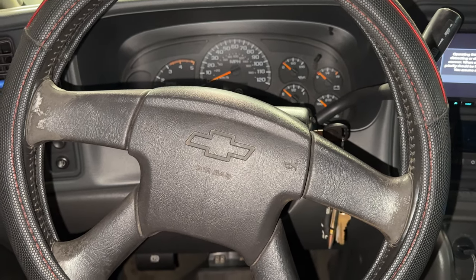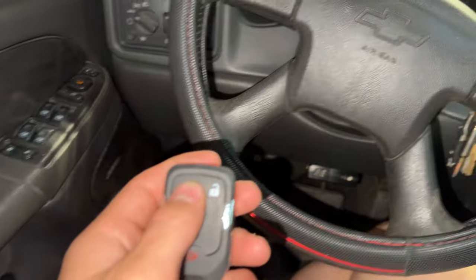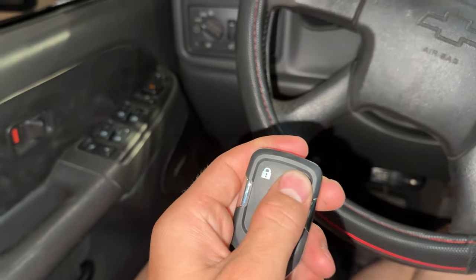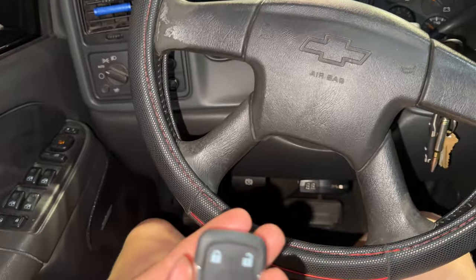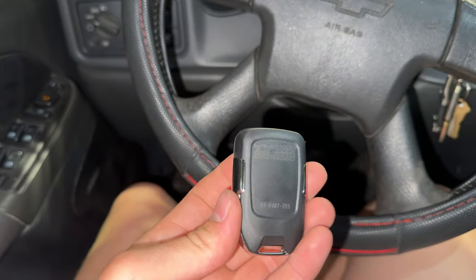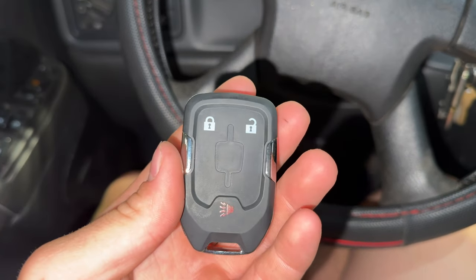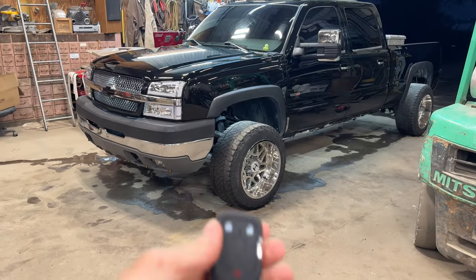I just got out of programming mode and now you can test your remote — it works flawlessly. Everything locks and unlocks. It feels a lot better, more solid. Definitely worth getting.